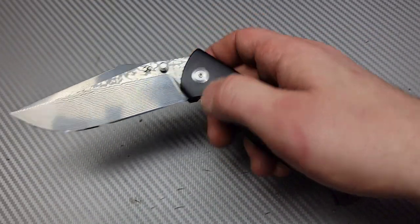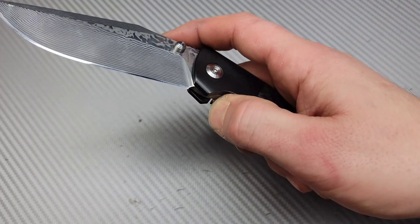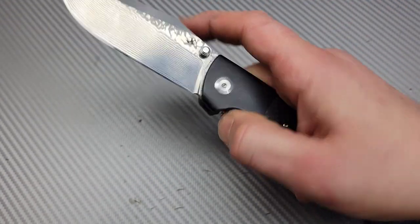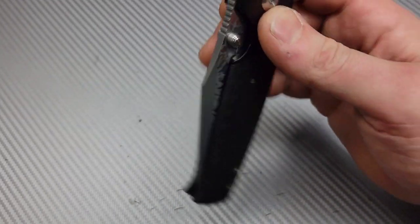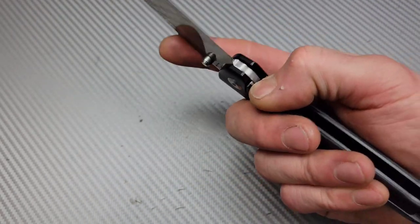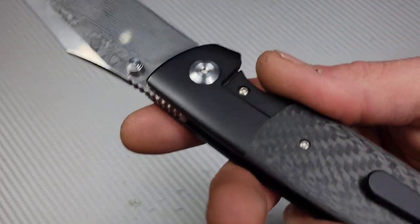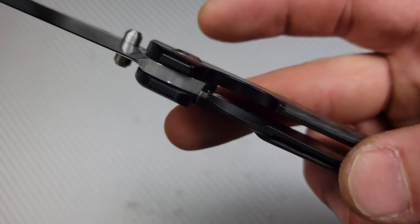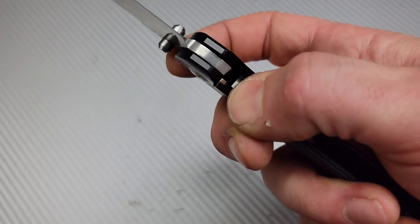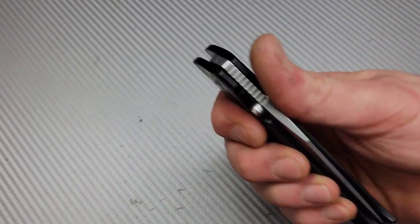There are lots of ways to disengage it safely — you can go from the side, pick it up, and let it drop, or control it with your pointer finger. It's incredibly smooth, running on ceramic caged bearings. It has a nice-size detent ball and a strong lock bar, so it is rock solid in all directions.